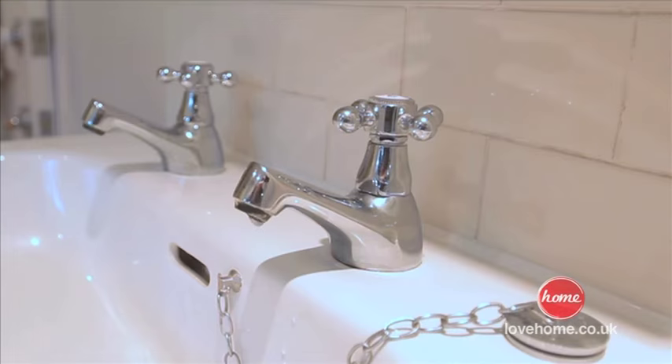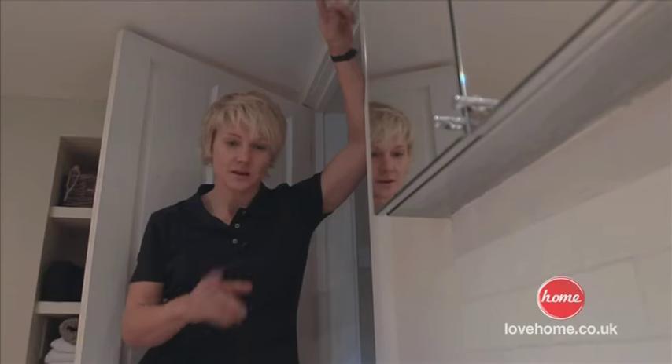A leaking tap is actually quite simple to fix. I'm going to show you how.